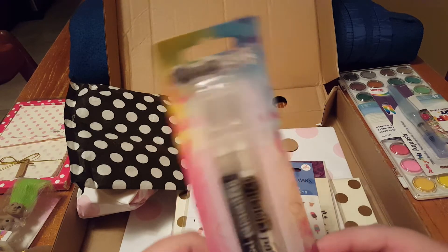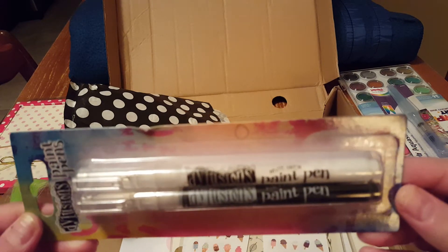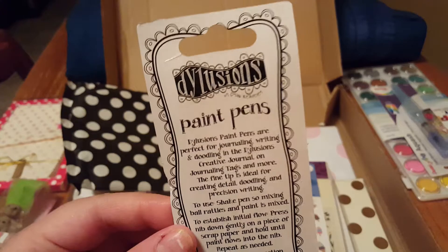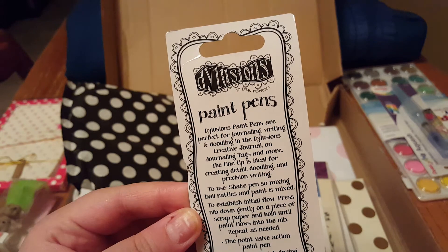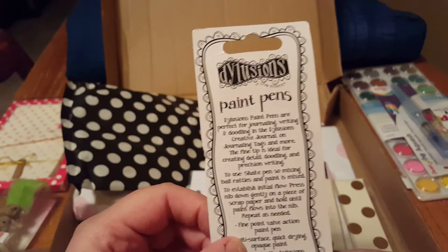And then these are paint pens — I think one's black and one's white. I'm excited to use those. You can use them for journaling, writing, doodling, and much more. It has a fine tip and it tells you how to use it.